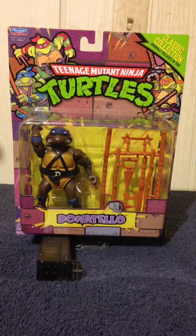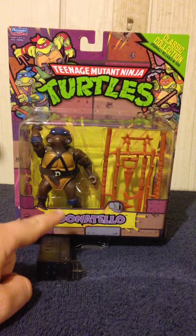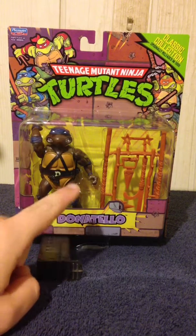Hey, what's up everyone, this is Crystal Clear 101 with another toy review. I am reviewing the second figure in the Teenage Mutant Ninja Turtles Classic Collection — Donatello. In case you're wondering why I have a speed loader right here, it's because the bottom of his packaging is a little damaged and it will not stay upright.